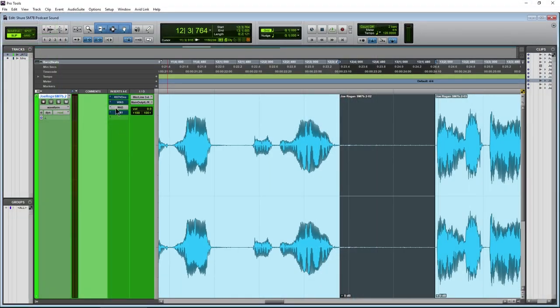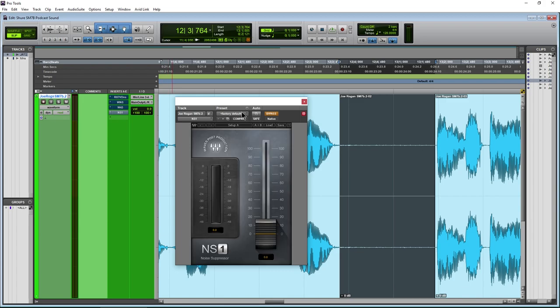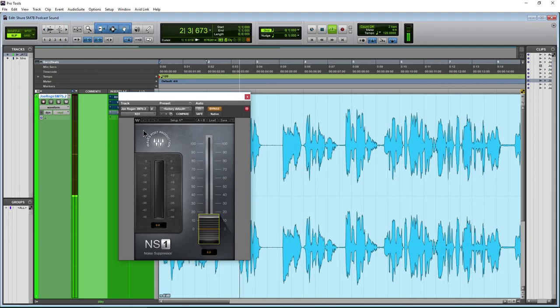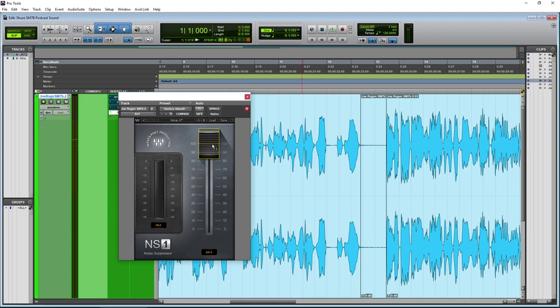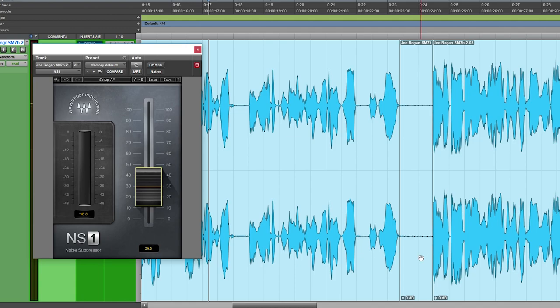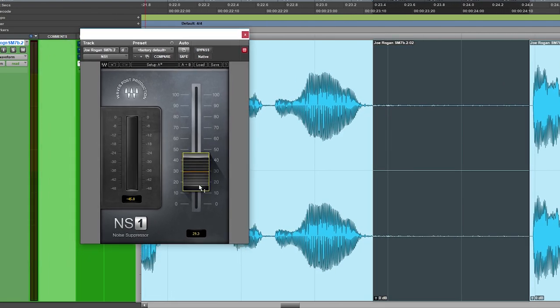The last plugin is NS1. NS1 is super simple to use — you just have one control, and it works really well. Start with it bypassed, turn it on, and adjust. You wouldn't want to go all the way up because you start losing fidelity. Let's grab just the noisy section to really dial it in. With headphones you can hear — we have basically silence. Much better. You do need to be wearing headphones to really hear what's happening.